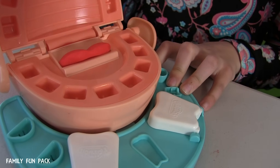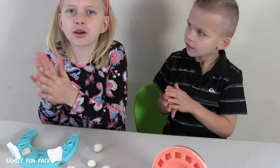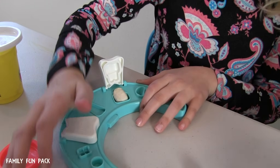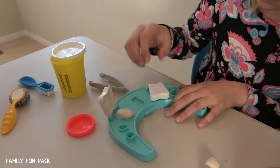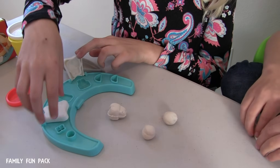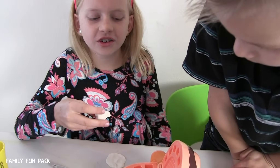Oh, look! Cute. We're rolling the white Play-Doh into balls so we can mold teeth. Here's one, and here's another. Here goes his first tooth in.